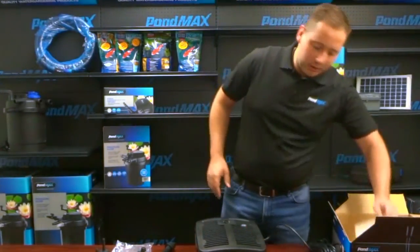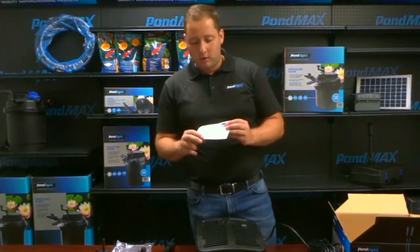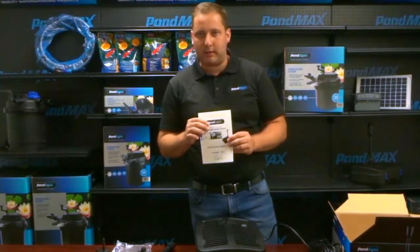For any other questions regarding this product or any of our other products, feel free to go to the website or call the 800 number listed on the front of these instructions.